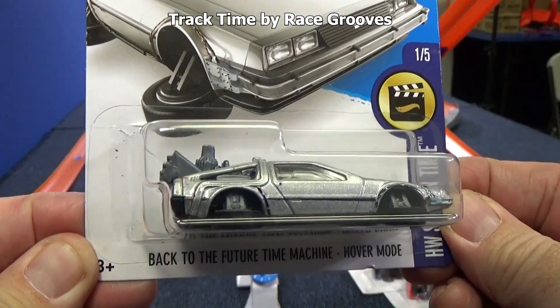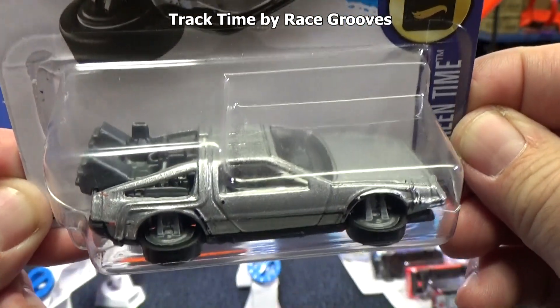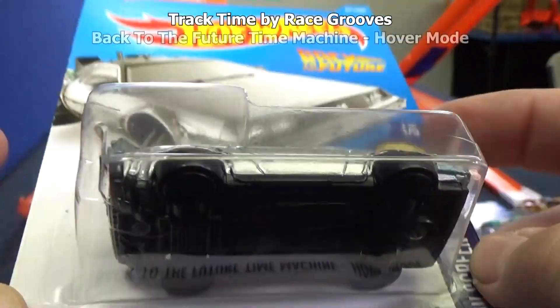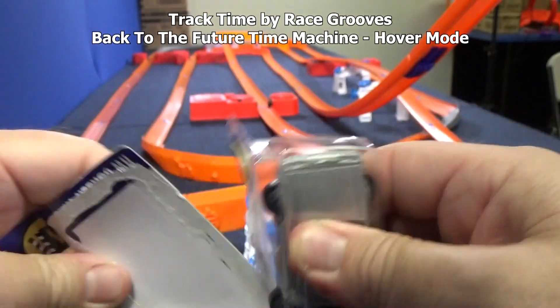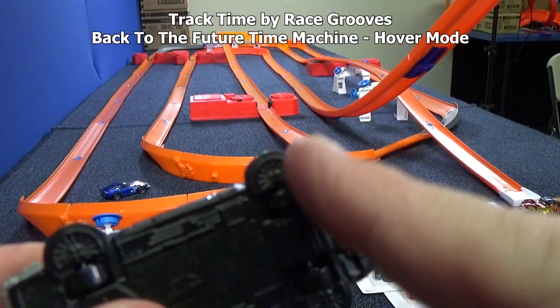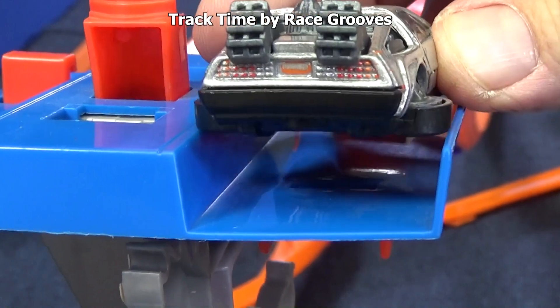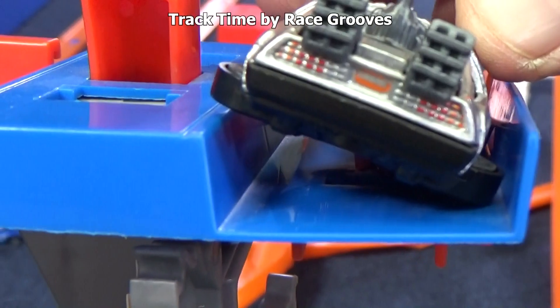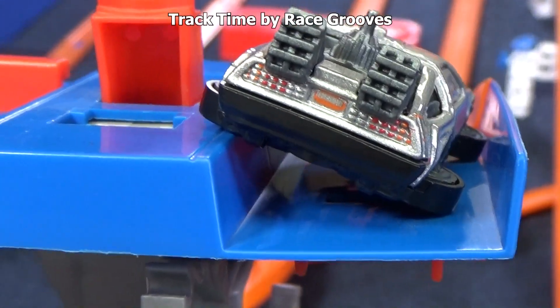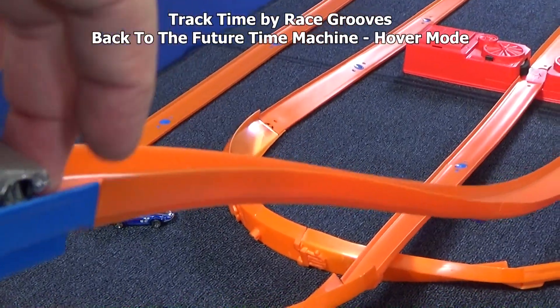How about the Back to the Future Time Machine hover mode? It has sideways wheels so that it can hover. But underneath you can see it's got little wheels — maybe it can roll. Track Time is about testing cars to see who works on the track. He's got little wheels to help him roll, but the hover wheels that stick out cause him to be too wide — he doesn't fit on the track. He's fun to drive around, but he can't do anything on the track.